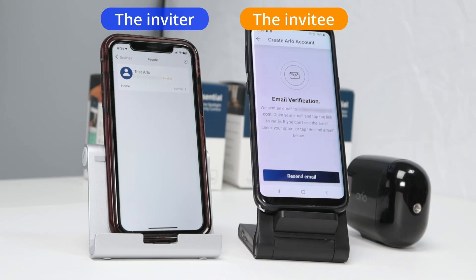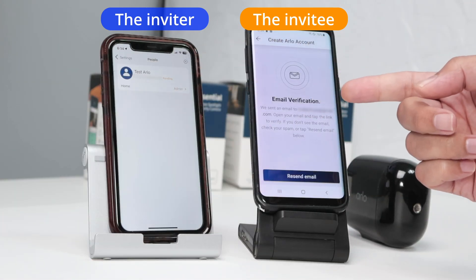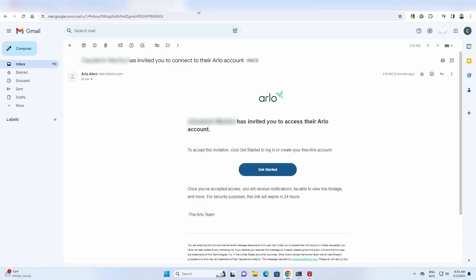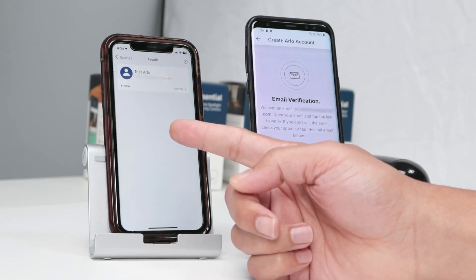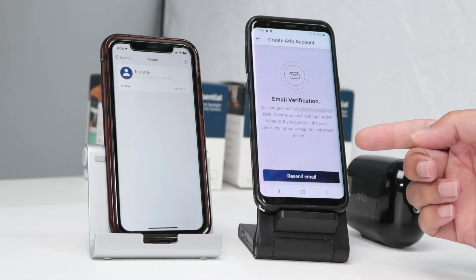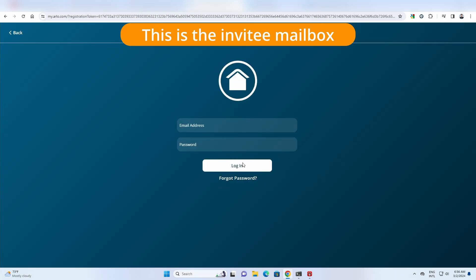Now I get an email verification. So I come here to my computer. By using the email from the invite — the new email — I have here the information. I got an invitation from this user, inviting me to be an invitee and have access to the camera. I just need to click here 'Get Started' and sign in.